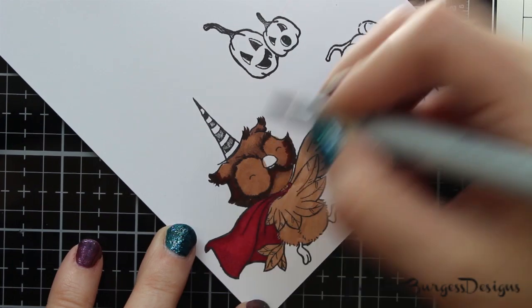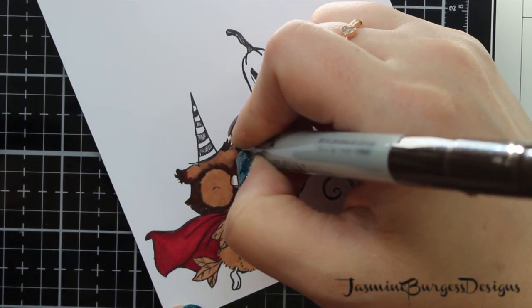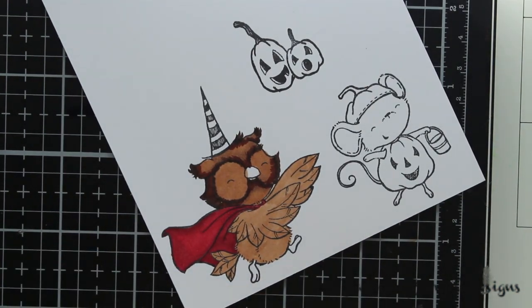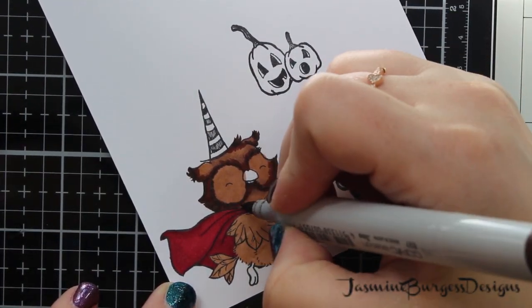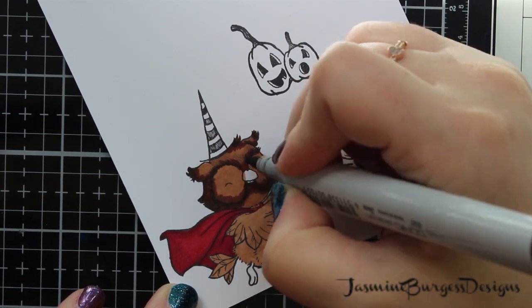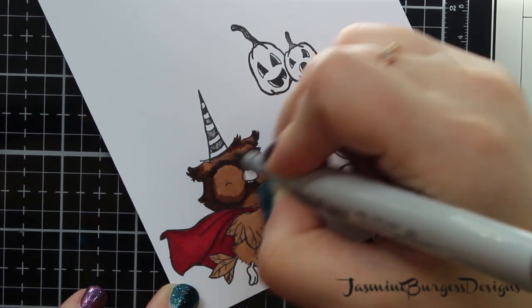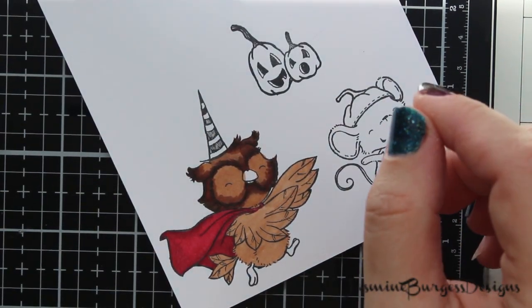Tip-to-tip is another great way to get more out of your markers if you've only got two out of a three-blending group, or you've got two markers that aren't quite blending the way you want them to. Tip-to-tip is taking your lighter marker, touching it to the darker marker, and then coloring and going back and forth until you get the effect you want. That will help to blend the two tones together when they're not wanting to play nicely.